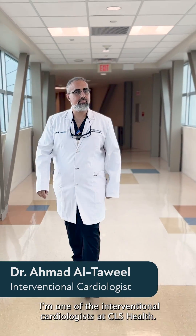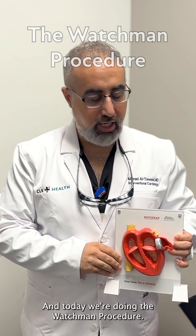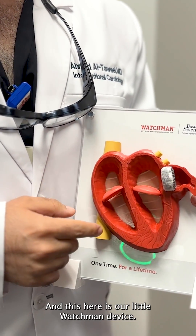Hello everyone, my name is Dr. Alter Wheel. I'm one of the intervention and structural cardiologists at CLS Health and today we're doing the Watchman procedure. If you come closer here, this is a 3D model of the heart and this here is our little Watchman device.